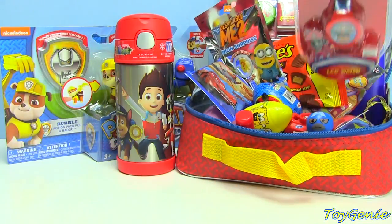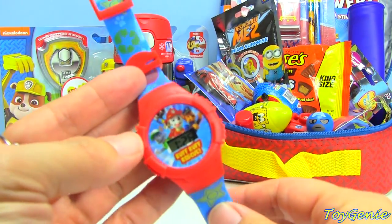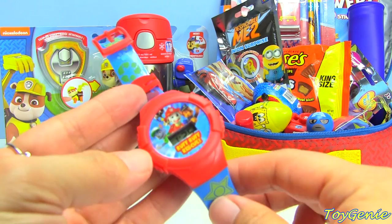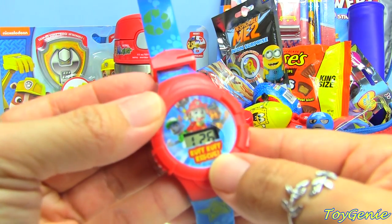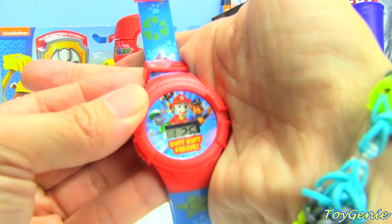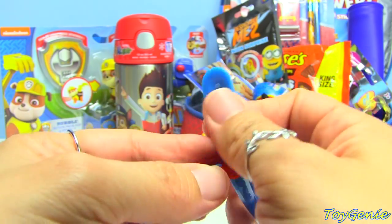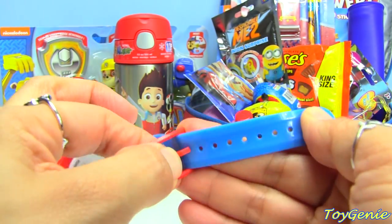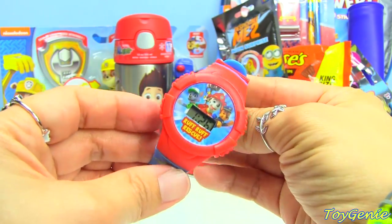Next let's open up this Paw Patrol LCD watch. This is a super cool watch because it has an LCD screen and it makes it really easy for you to learn how to tell time. On the screen it says Ruff Ruff Rescue. Plus it has an adjustable strap, which makes it really easy to put on and take off. Super cool.